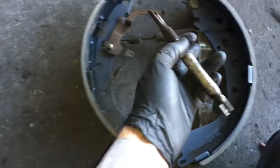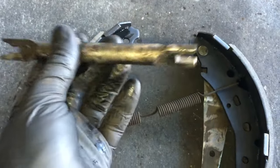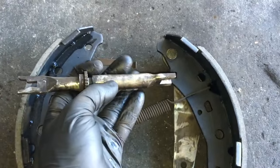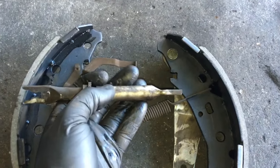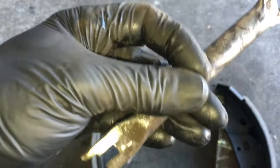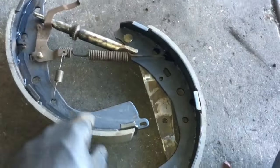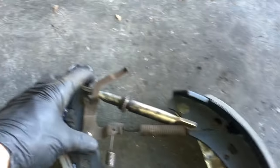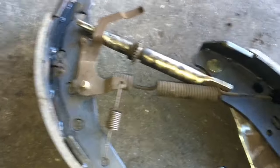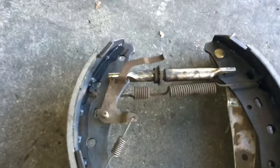Now take the adjuster and reassemble it back into the shoe. The side with the thicker part goes towards the park brake lever, and the other side goes this way. Going back together is easier since we adjusted it all the way in, so it won't be as tight. Cock the shoes, slide the adjuster in, hold the shoes with one hand, rotate upward with the other, and it'll pop into place.